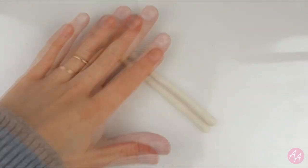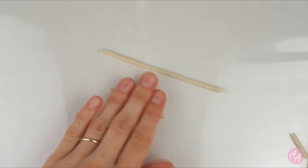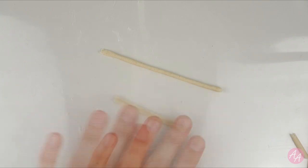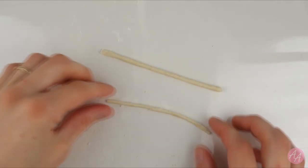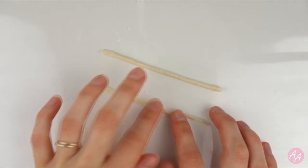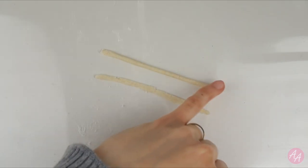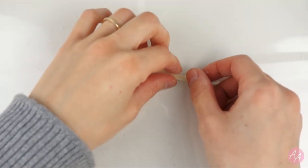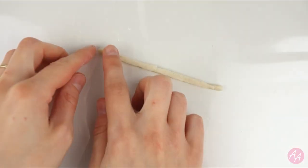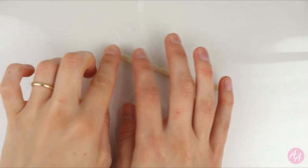Next we're going to make my favourite, a cinnamon swirl. This one also starts with a long thin sausage shape. Then you need to make an even thinner sausage shape at the same length as the first one — this will be the cinnamon filling. Press this down flat. This piece might be quite fragile so take care when lifting it up. Dab on some water to stick them together, then add a bit more water and roll it into a spiral. Make sure the smaller piece stays in the middle.